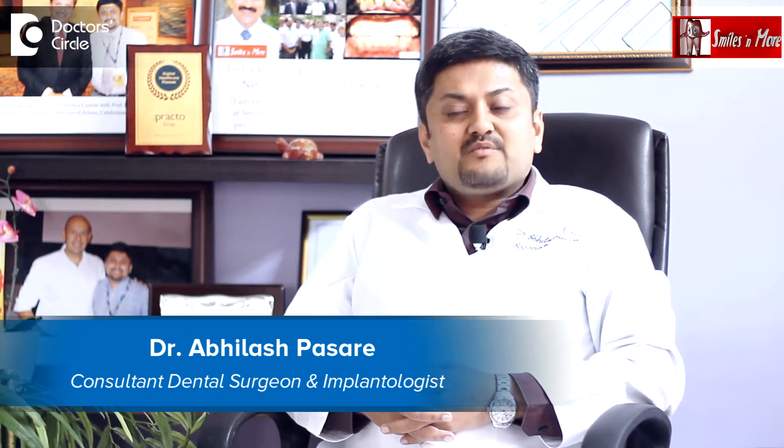Hi, I am Dr. Avilaesh Pasare, practicing implantologist from Bangalore. With 15 years of experience in this field, I have two dental implant centers in HSR second and sixth sector.